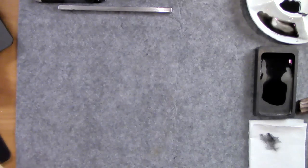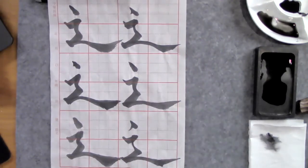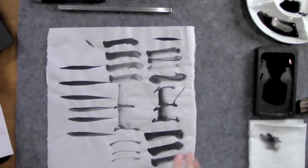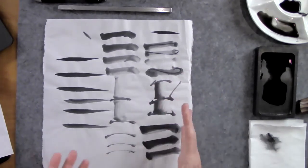The next example I'll show you is how Sumie hails back to calligraphy. A lot of these strokes that you learn are based on some of the strokes you might learn in calligraphy. Don't worry if you haven't studied calligraphy, because you'll learn some of these strokes in the Sumie class as building blocks for the rest of your painting. So here are some of the other strokes as we look at them as building blocks.